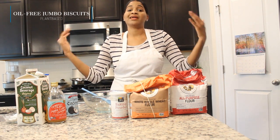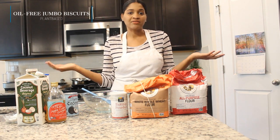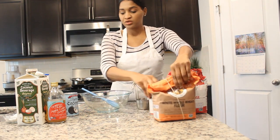Who doesn't love biscuits? Especially if you're from the South — biscuits and gravy, all that stuff. I've actually never had biscuits and gravy, which I'm ashamed to say. But anyway, I don't know anyone that doesn't love biscuits, and we're going to go ahead and get started on this recipe.